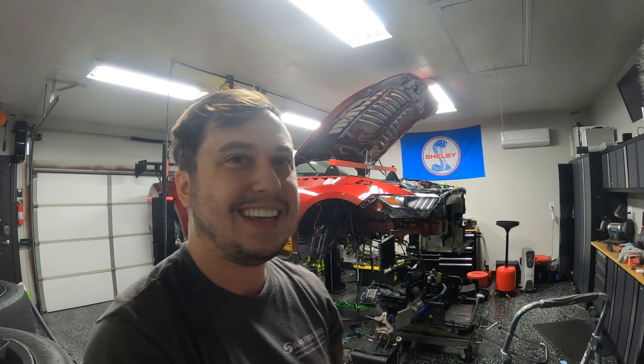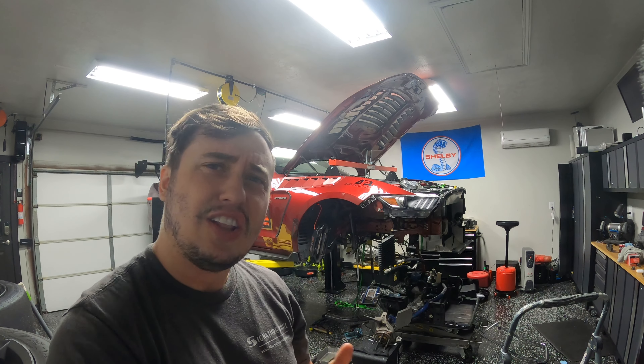In today's video, we go from being really excited about 2022 to a little less excited. We broke some things — engine things, suspension things, and more things. So let's just dive into it.